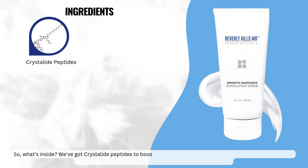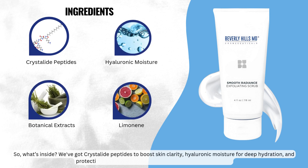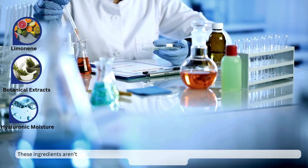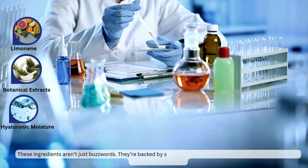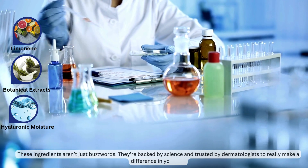So what's inside? We've got crystallized peptides to boost skin clarity, hyaluronic moisture for deep hydration, and protective botanicals to shield against environmental stressors. These ingredients aren't just buzzwords — they're backed by science and trusted by dermatologists to really make a difference in your skin.